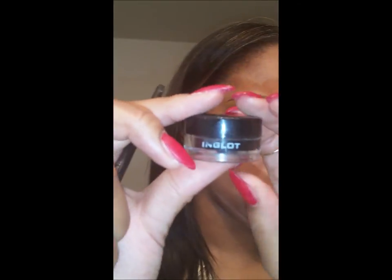So what I like to use for my winged liner is Inglot's black gel liner in 71 or 77. It's the black color and it's the blackest black I've ever seen. I also use a Sephora angle brush. I'm probably going to go off camera to do this because it's just too hard to do it on camera.